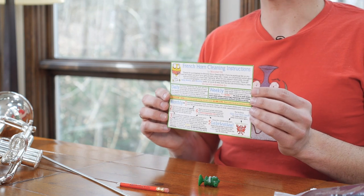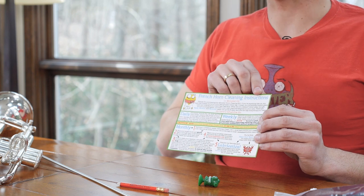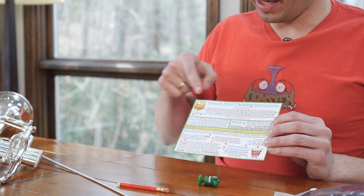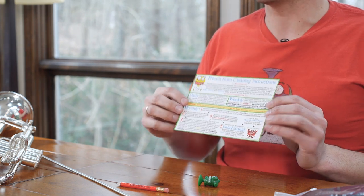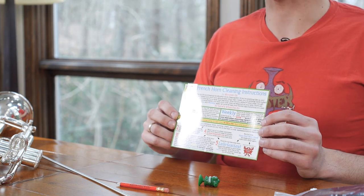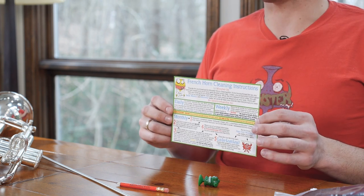This card is also one of the most important components of your French horn kit. Inside, you have the cleaning instructions — daily, weekly, and monthly tasks, all spelled out really clearly in numerical order. You can't mess it up. Just go step by step, be really careful, don't force anything, and you're going to have a nice clean French horn in no time.